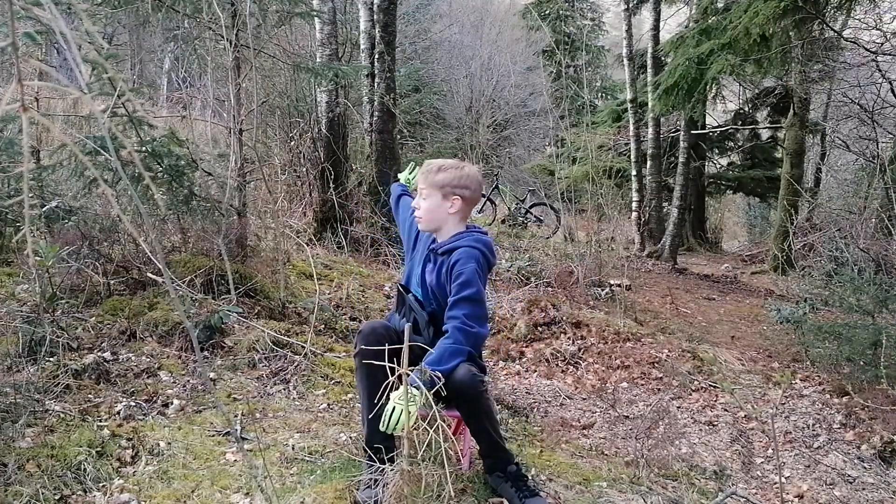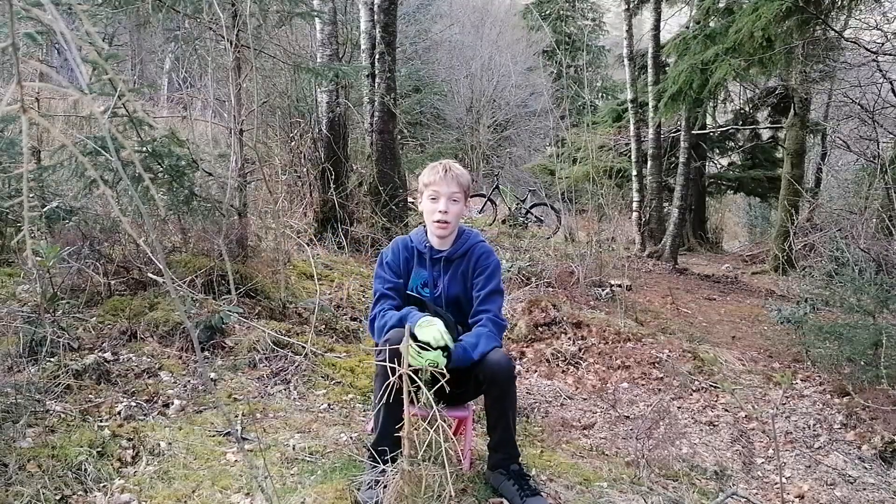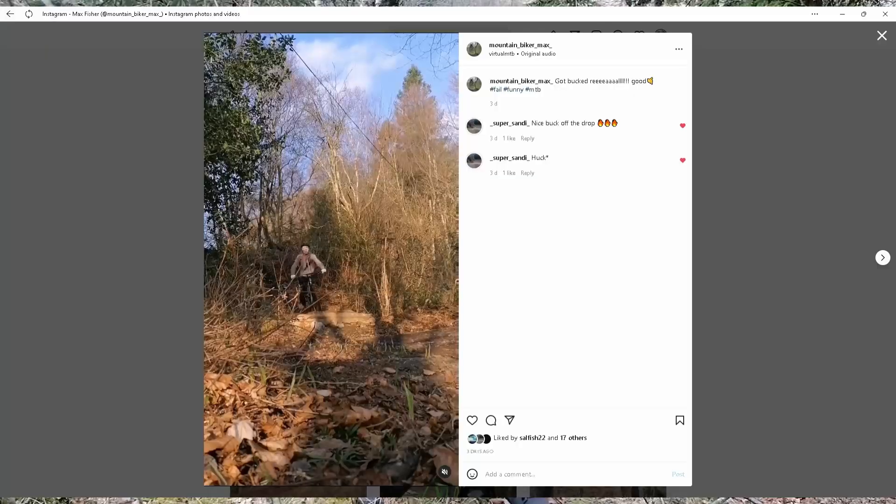If you want to see all the videos of me doing all this mountain bike stuff, it's all on my Instagram — go follow my Instagram at mountainbikermax.